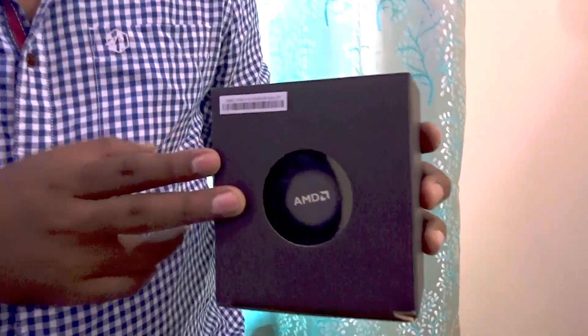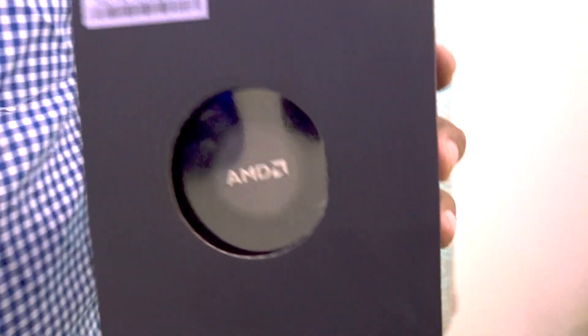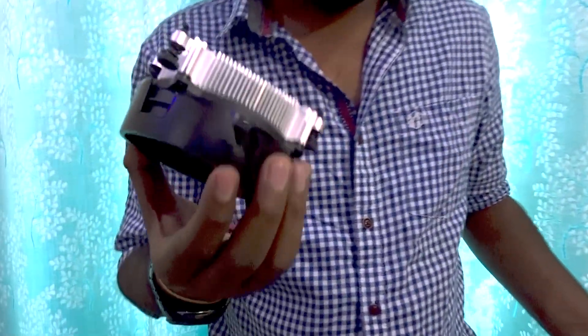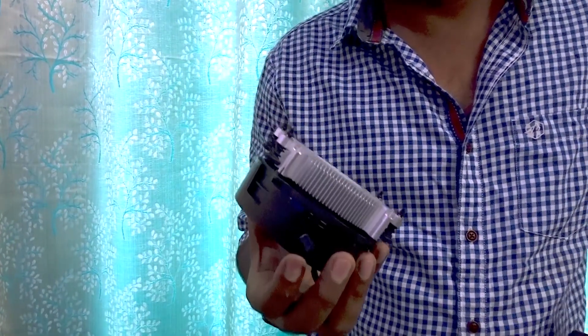After plugging in the CPU, install the CPU cooler. You can install the stock cooler if your CPU comes with one, or use a third-party cooler. I'm going to install the stock cooler because it is much less hassle for a bench test. If I were assembling the PC into a cabinet, I would have directly installed the 360 Galahad cooler instead.